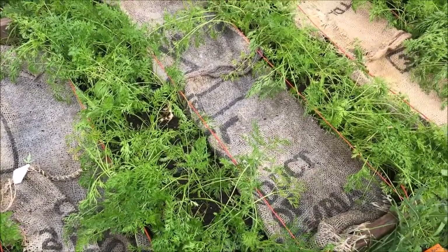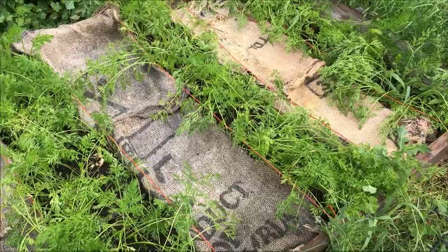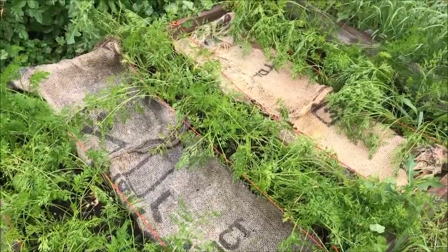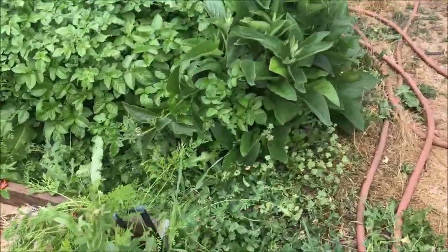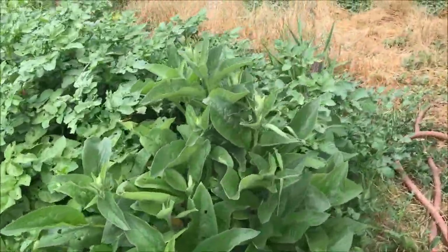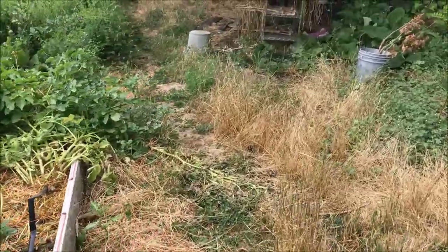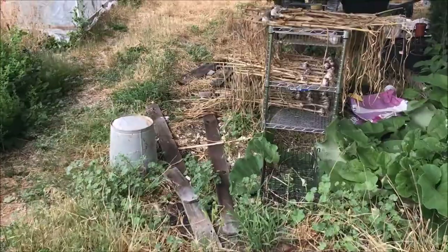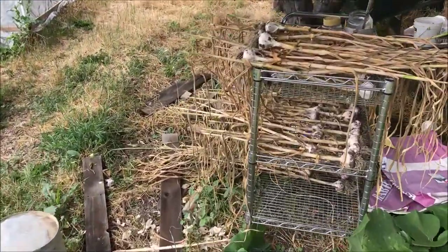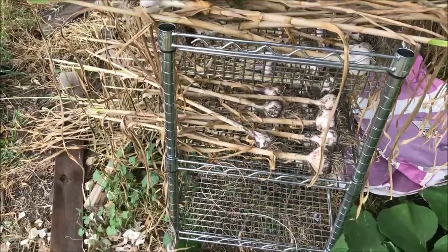That allows enough sunlight to get in so that the taproot can get deep enough that it doesn't matter if that crust of dirt dries out or not. So let me show you the garlic that I harvested — I harvested it about a week ago and I've got it over here under the fruit trees on a rack drying.